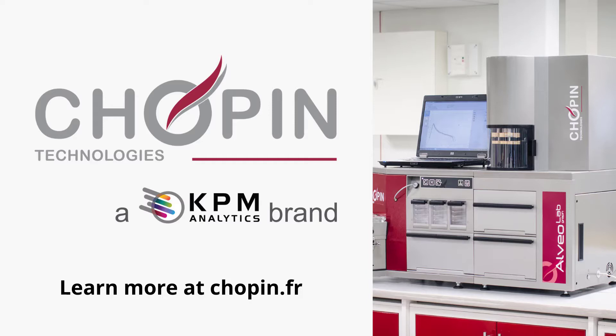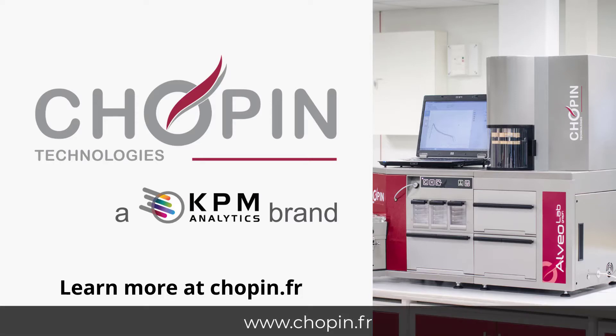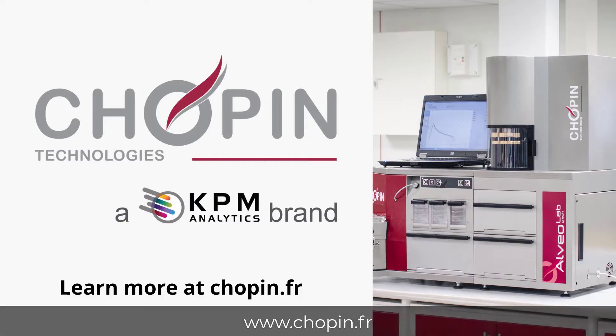The Alveograph is a valuable tool for industrial bakers, allowing them to test new formulations, control additives, and monitor conformity of the flours received. For more information on the Alveograph, visit www.chopin.fr.